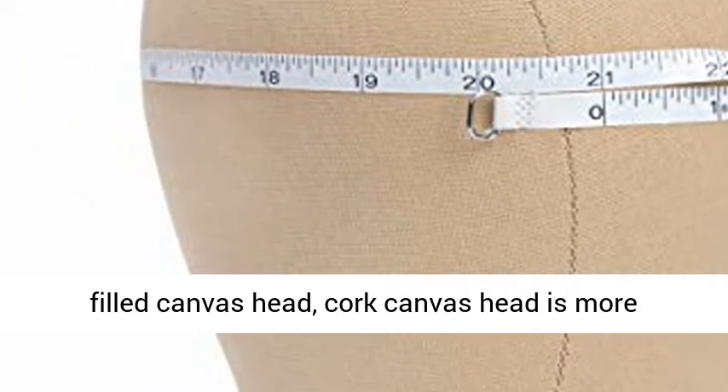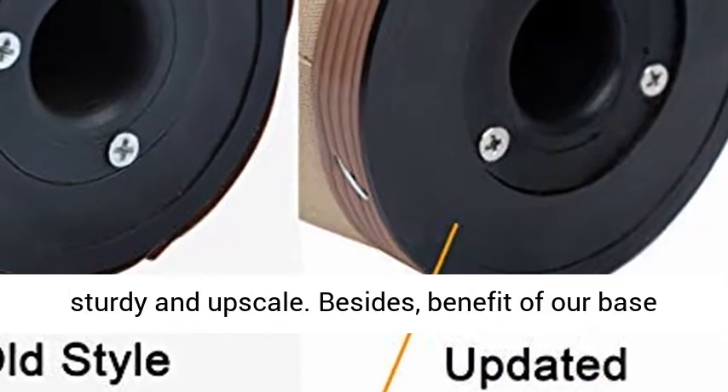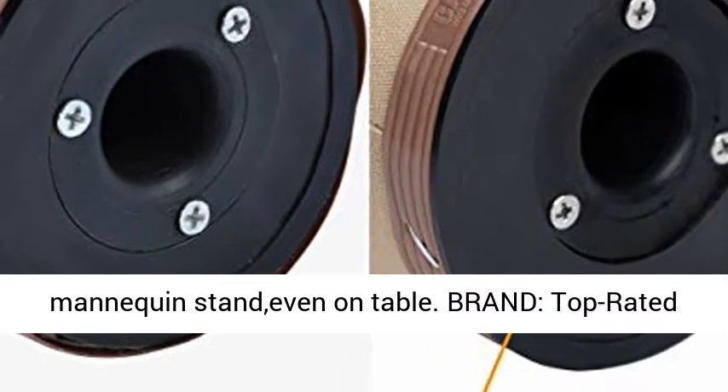Advantage. Compared with poly-filled canvas heads, the cork canvas head is more sturdy and upscale. Besides, with the benefit of our base design patent, it can be held steadily on a mannequin stand or even on a table.